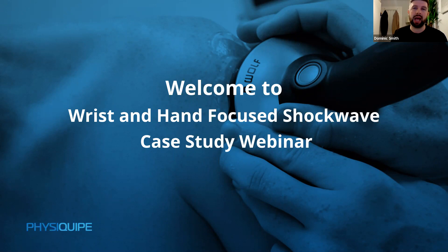My name is Dominic Smith, clinical application specialist at PhysEquip — a medical technology distribution company bringing advanced technologies into the UK, one of which being Focused Shockwave. I'd like to introduce John, who's a physiotherapist and owner of the 919 Clinic in Sheffield. This is our second session with John, and I'm really excited following the great feedback from the first one.